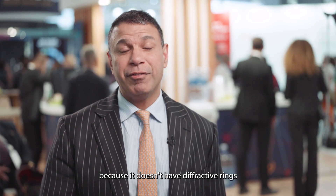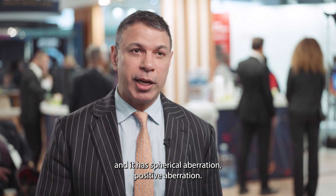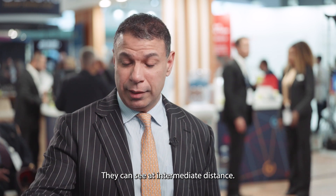The Ray 1 EMV is special because it doesn't have diffractive rings. It has positive spherical aberration, generating intermediate vision and range. If you put the other eye at minus 1 or minus 0.75, most cases don't need glasses anymore. This eliminates dysphotopsia — no rings or glare at night. They can drive well, see at intermediate distance, see their phone and iPad. It works great.